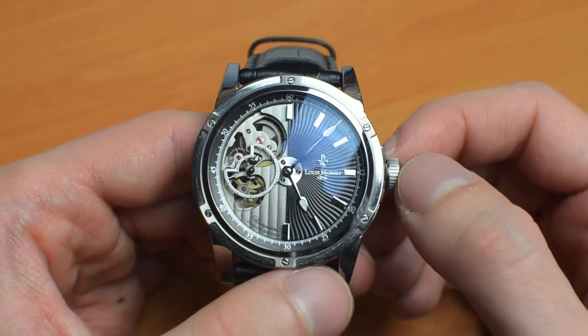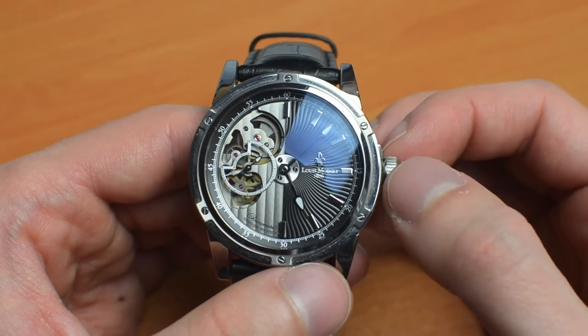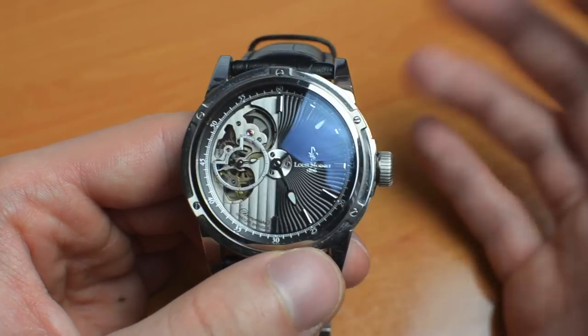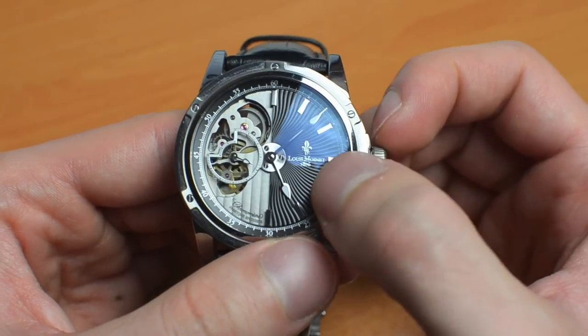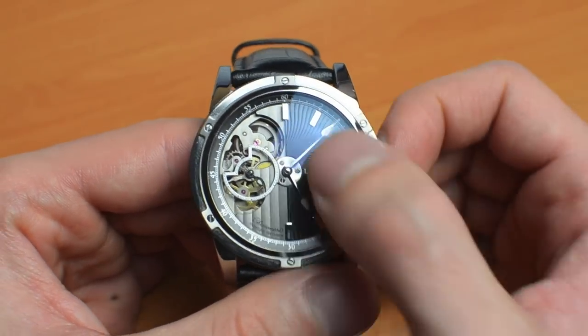It is this year that Louis Moinet is celebrating the 10th anniversary of the establishment of its workshops in Switzerland. And while that sounds great, it kind of contradicts the date that you can see here on the dial, because the dial says Louis Moinet 1806. So let's just get this out of the way and discuss what happens here.